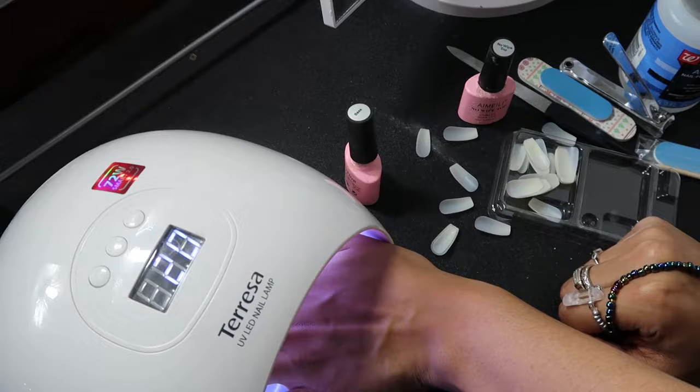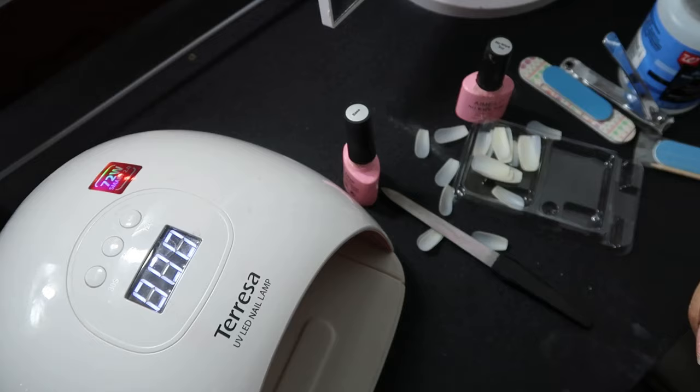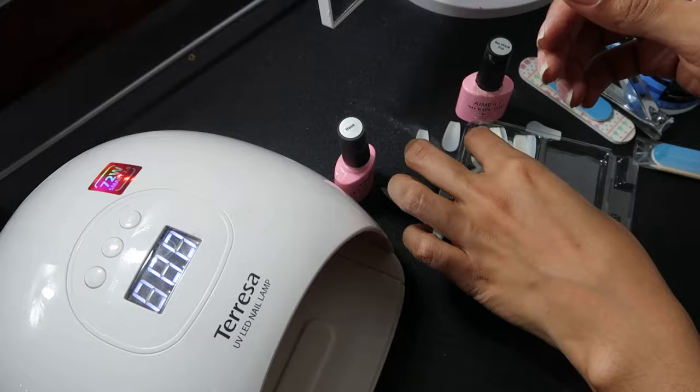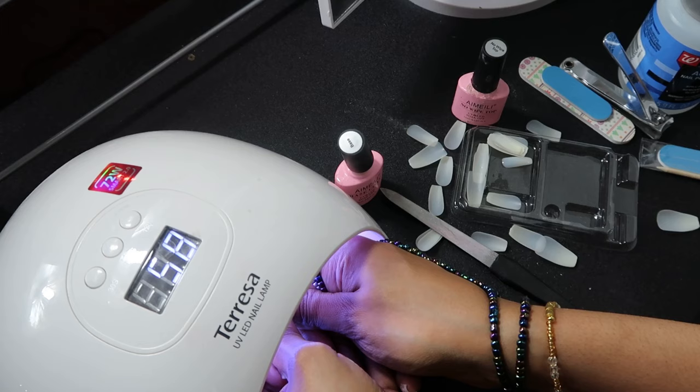These nails were just as thick as acrylic. I've tried different press-on nails before and found them to be thin, but that's why I love these ones — they were thick and they just look so good. Using this technique, my nails were able to last up to three weeks, so it was literally just like getting your nails done at a salon but way more convenient.